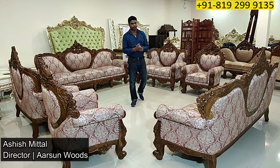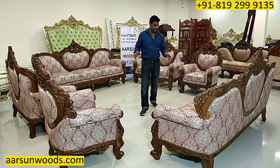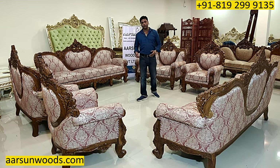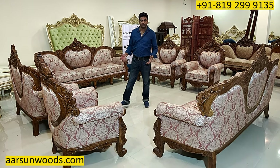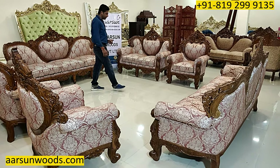Namaskar, Ashish Mittal again from Arson. Friends, if you have a big living room and you have a number of visitors who generally come to your place and you want to accommodate all of them, so something like this — a big setup you can have in your place.